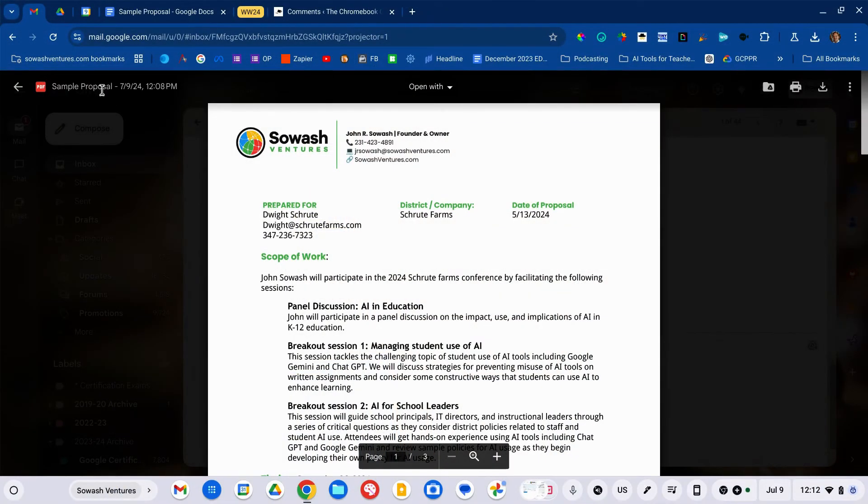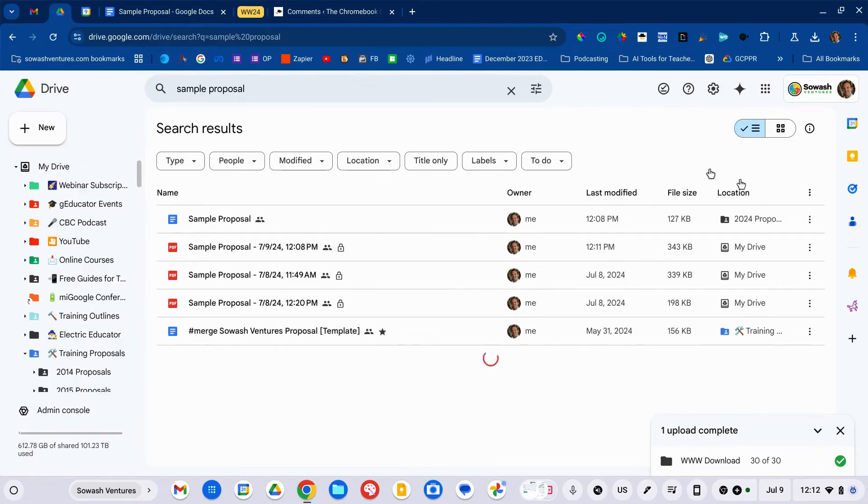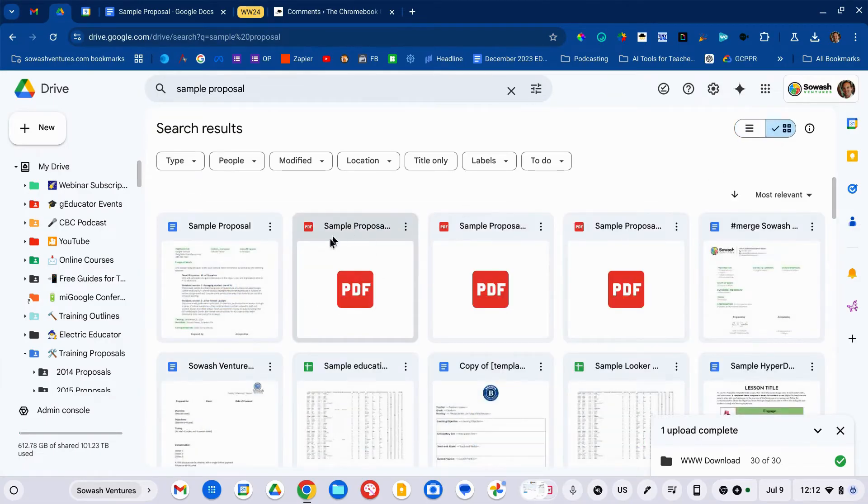A couple of notes as I've been using this in my own process: this file does get uploaded to Google Drive, but it's a little annoying because it just goes into the root folder — it doesn't go into the same folder that the original document was created in. I hope Google will fix that at some point. I think the finished PDF should go right next to the document that I created. I always have to manually move that PDF into one of my subfolders.